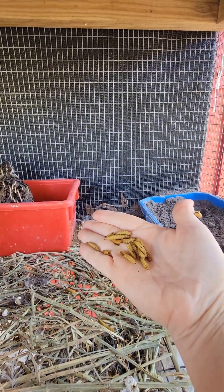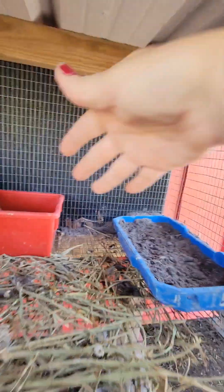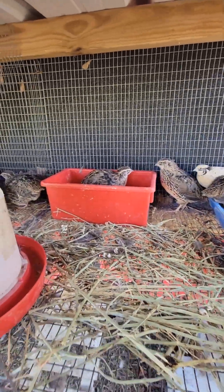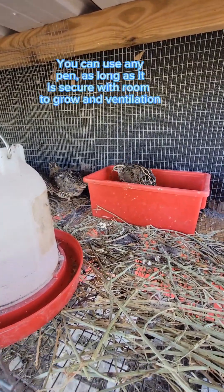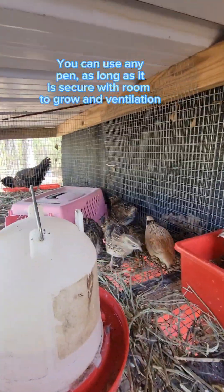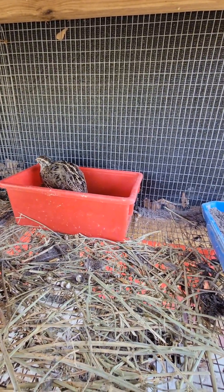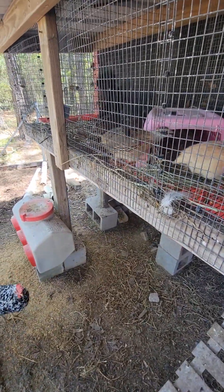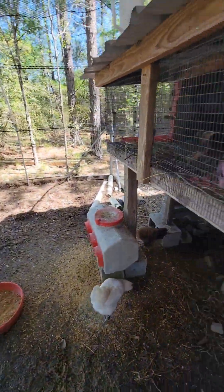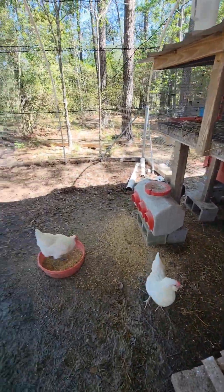These are black soldier fly larvae, and I do put them in their feed. I just wanted to show you my quail cage setup. I haven't even been a year into quail, but I found a lot of interesting things that hopefully will help you. I do have them in with my chickens, but they're separated — they're not like walking with my chickens.